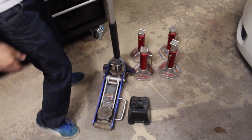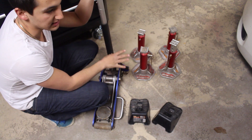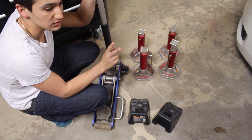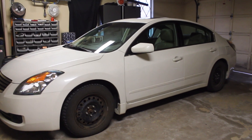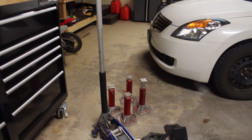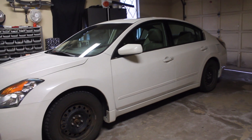I've got a jack that's rated for this car, two wheel chocks, and some jack stands. You don't need all four — you can get away with two or four. If you want, you can jack up the whole car at once and use all four jack stands, but I'm going to pretend like I only have two because not everyone has four.